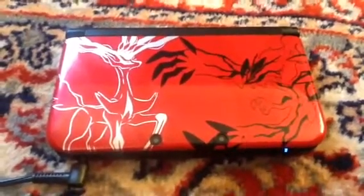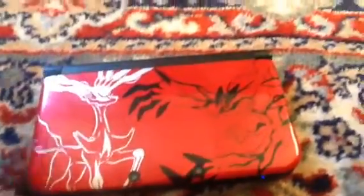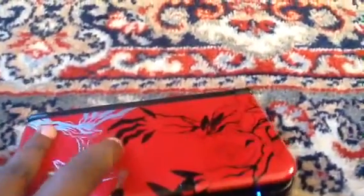Hi everybody, welcome to my YouTube video here today. Today I'm gonna show you how MagicCard looks like in Pokémon X and Y.